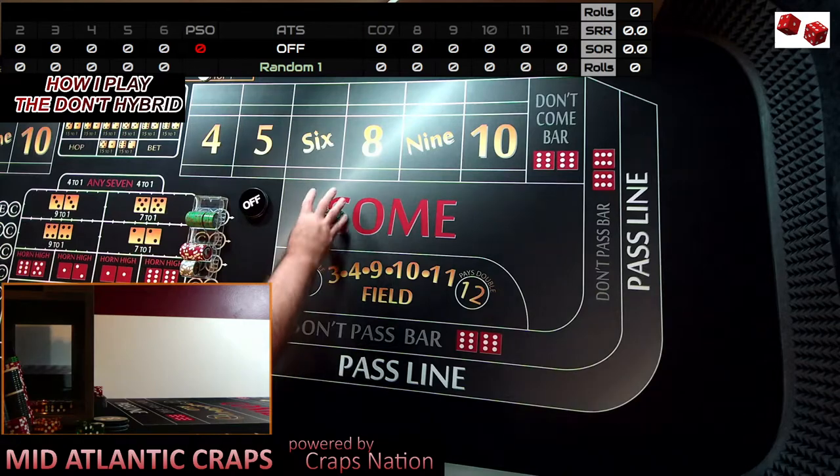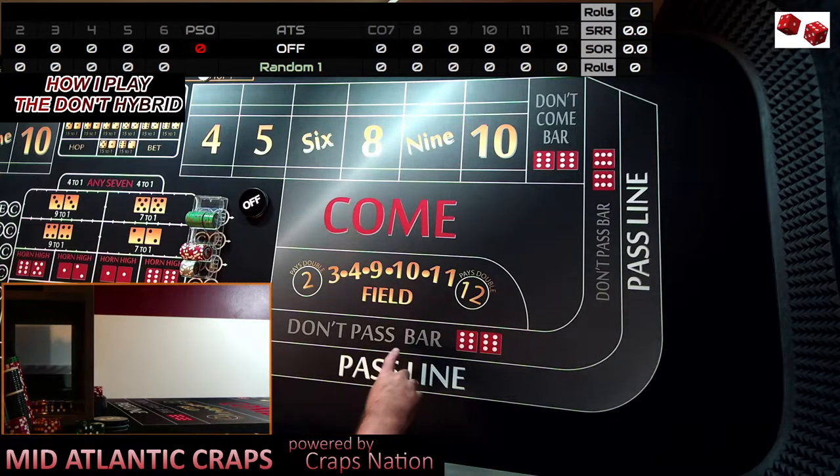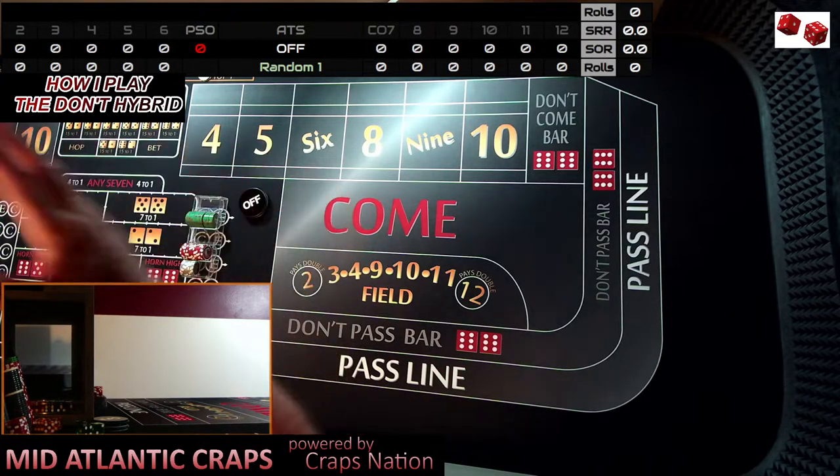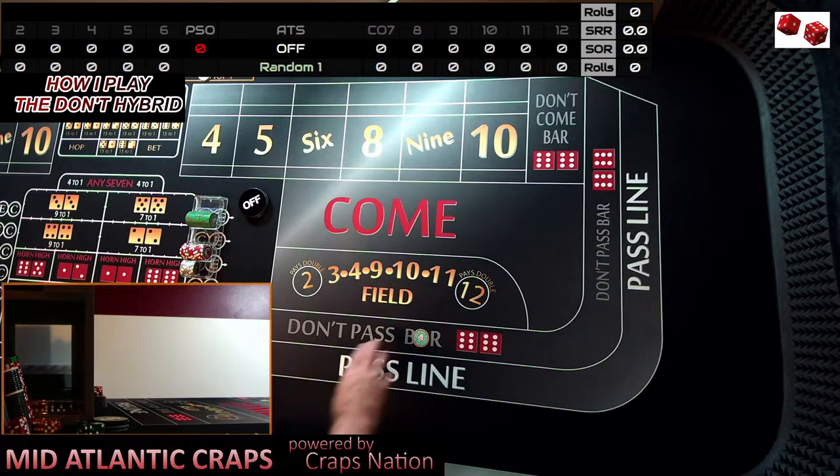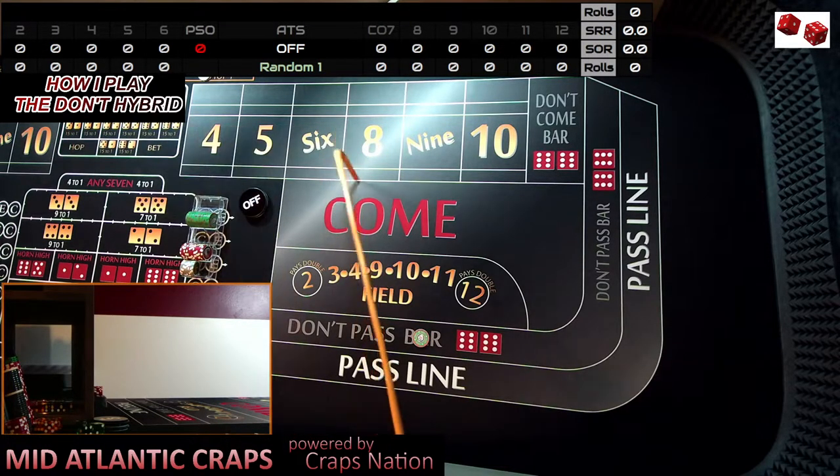We're going to be coming out here. We're going to play the same way: no odds on the 6 and 8, single odds on the 5 and 9, double odds on the 4 and 10. All my videos are recorded live — I'm not going to go back and edit my commentary mistakes. We're 25 minutes into this video; I'd like to get these three shooters in pretty fast. They're all going to be random shooters — I'm not going to set the dice on any of them. Dice are out, and there's aces.